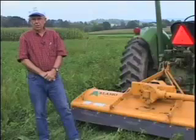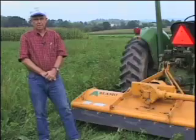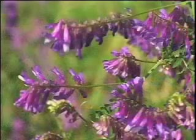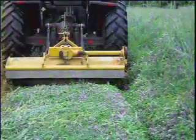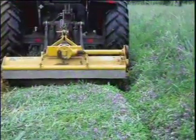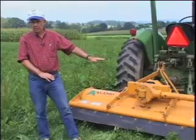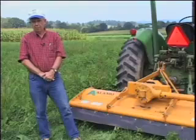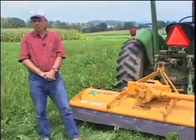Some legumes also roll very well, like mature crimson clover. Hairy vetch does not because it needs to be crimped. So we're really sold on the combination of flail mowing and rolling. This is economical because it does both, and we have had good luck as long as our cover crops are mature.